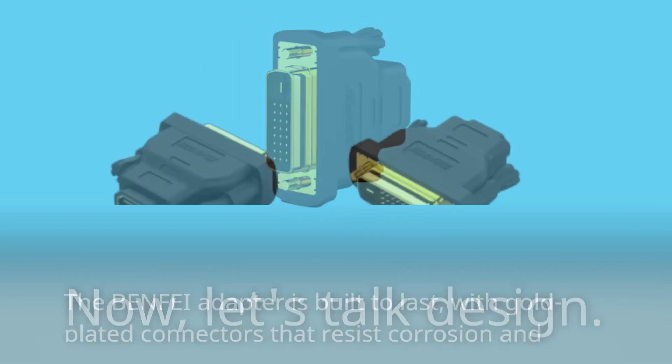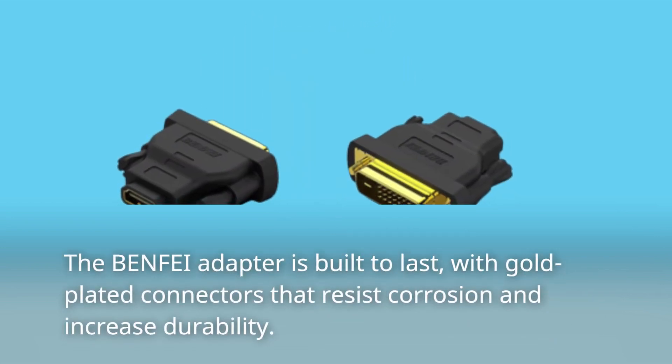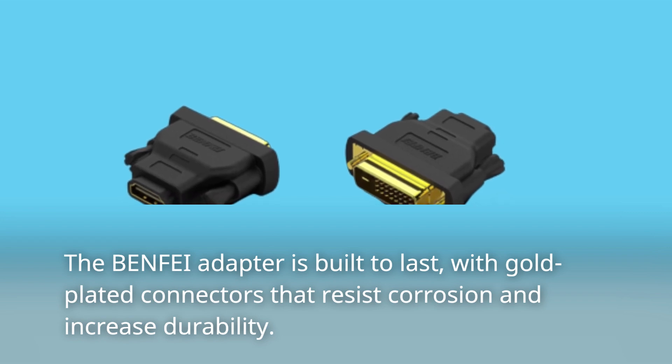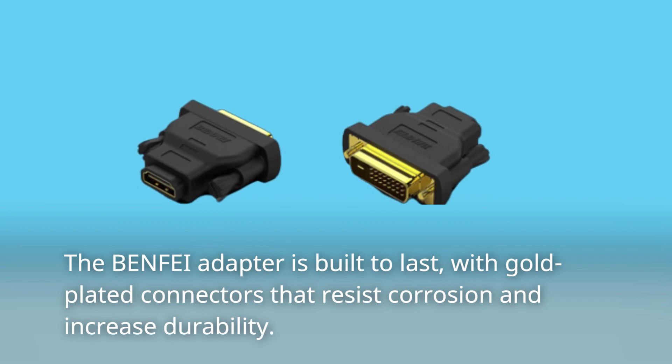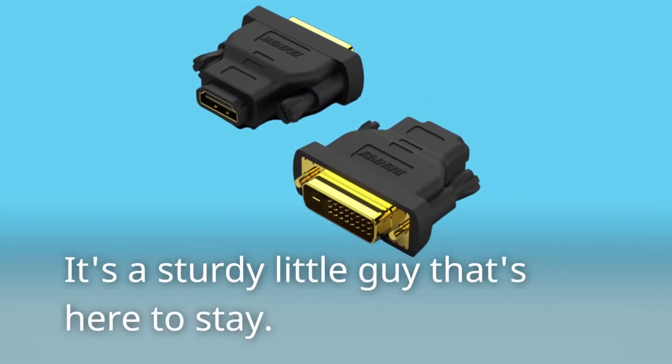Now, let's talk design. The BENFEI adapter is built to last, with gold-plated connectors that resist corrosion and increase durability. It's a sturdy little guy that's here to stay.